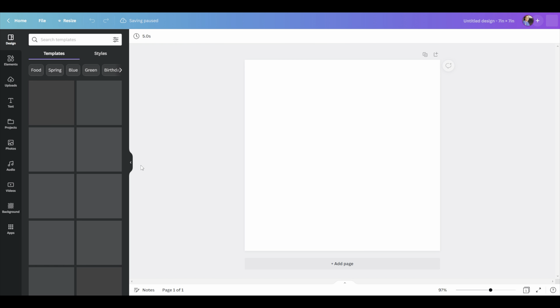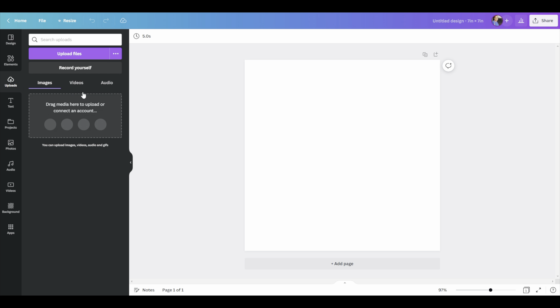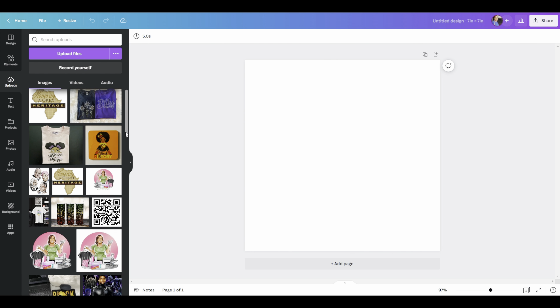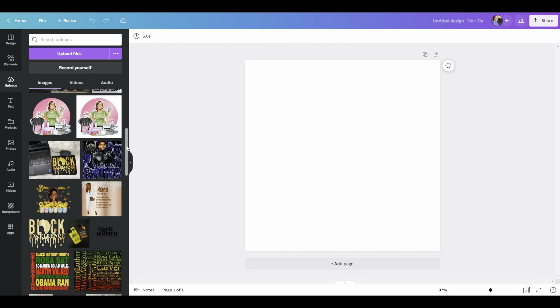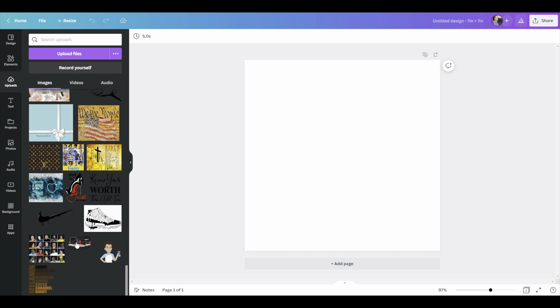After you print your image on the film, you're going to take this — which is DTF powder. This is kind of like the glue that sticks to the ink on the sublimation when it comes out. What you'll do is put the piece of film in here, pour some powder over it, and coat it very well. Once it's coated, you'll take a heat gun and cure it. Then once it's cured, you go ahead and press it on your item, whichever you're using.